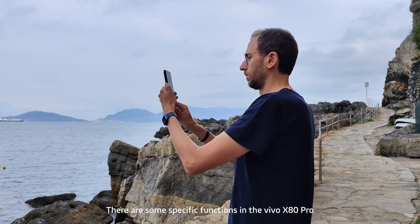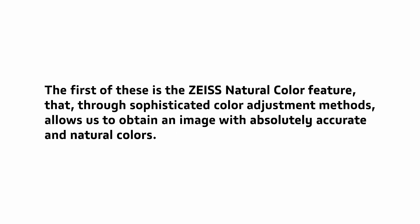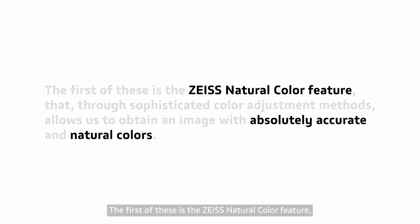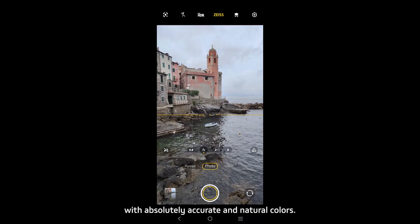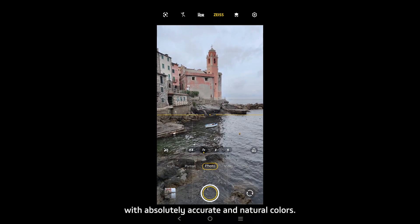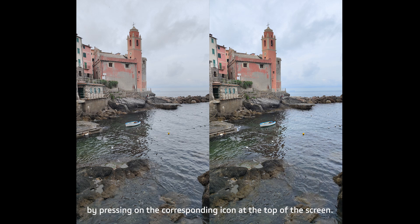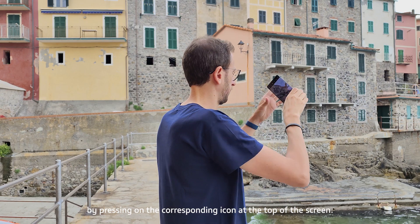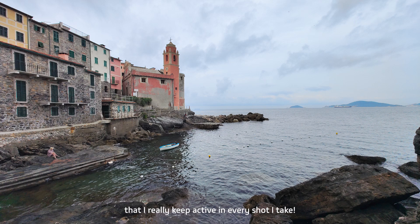There are some specific functions in the Vivo X80 Pro that can really make a difference when we are out shooting. The first is the ZEISS Natural Color feature, which through sophisticated color adjustment methods allows us to obtain an image with absolutely accurate and natural colors. ZEISS Natural Color can be activated by pressing on the corresponding icon at the top of the screen, and it is one of my favorite functions that I keep active in every shoot I take.